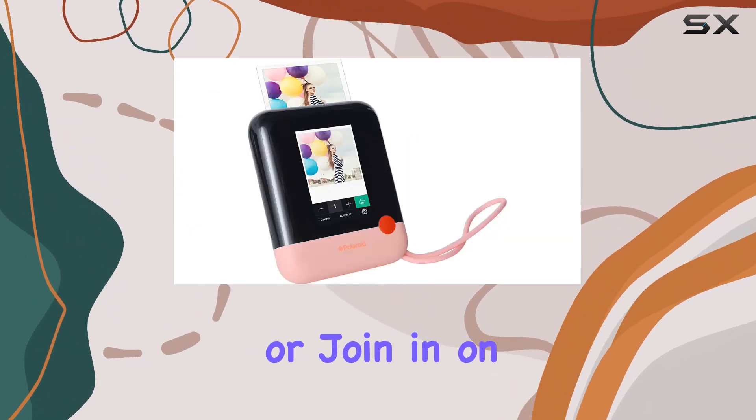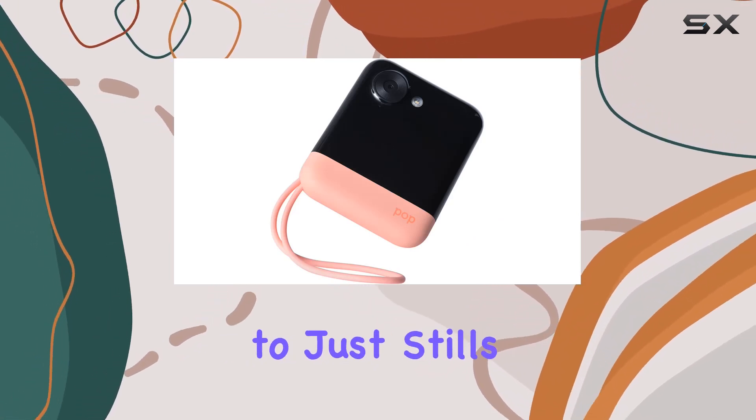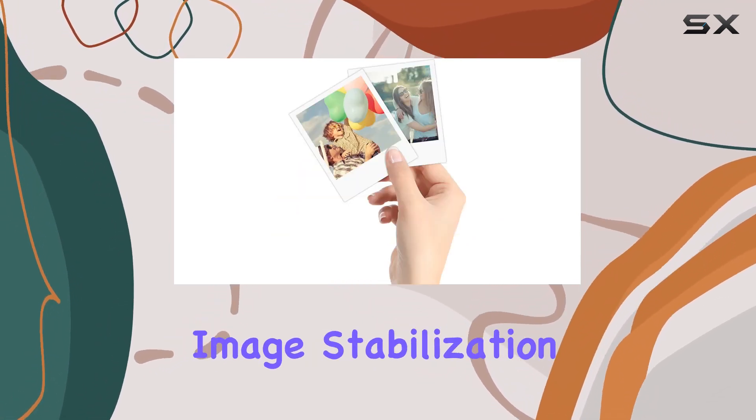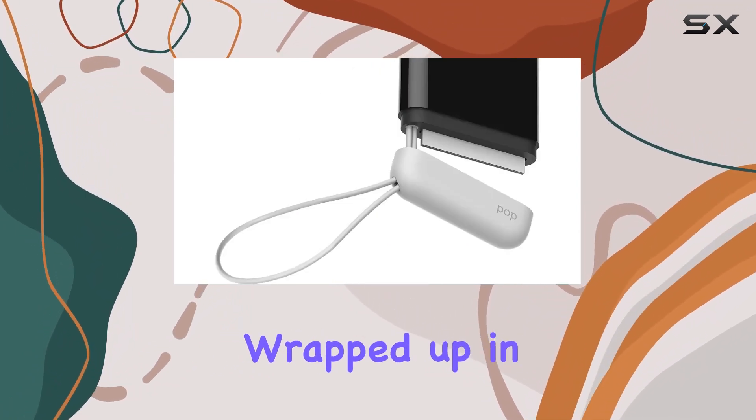Selfie enthusiasts take note: the Pop features a self-timer and photo booth mode, making it a breeze to capture the perfect selfie or join in on group shots. And with 1080p video capabilities, you're not limited to just stills.